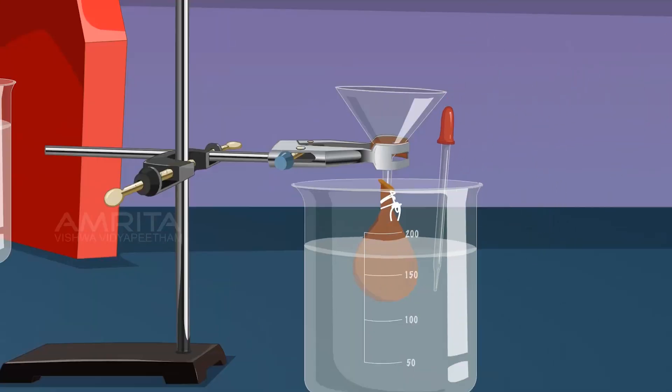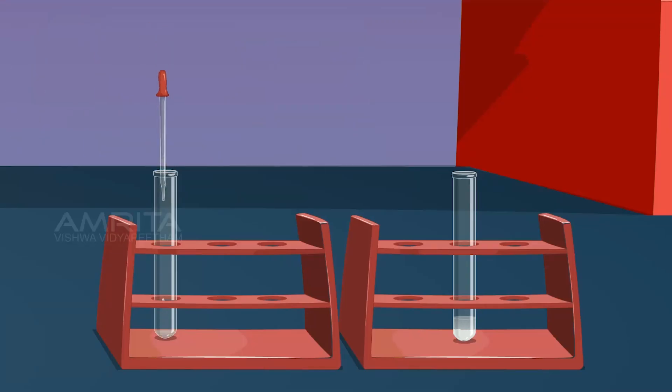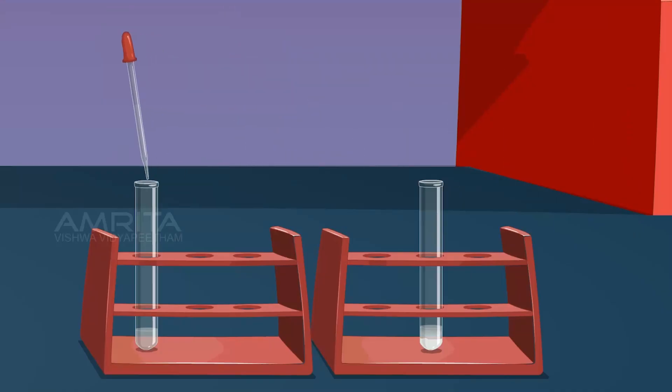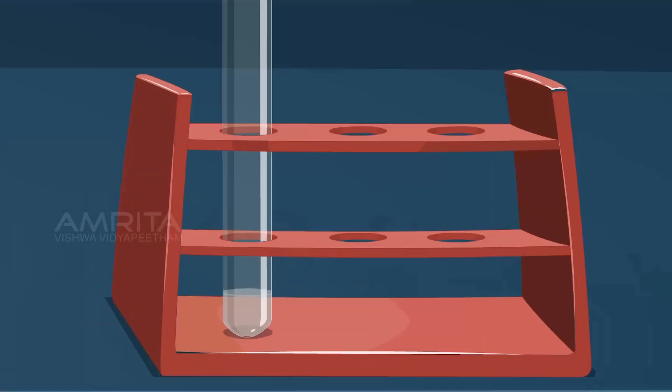Take a small amount of water from the beaker using a dropper and transfer it into a test tube. Take a few drops of silver nitrate solution using a dropper and add it into the test tube containing water. If white precipitate is formed, dialysis should be continued. If no white precipitate is formed, chloride ions are absent — this indicates that the dialysis is complete. Otherwise, the sol still contains chloride ions and therefore dialysis should be continued.